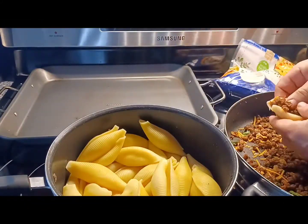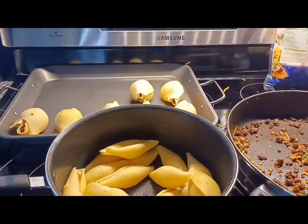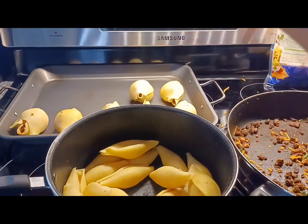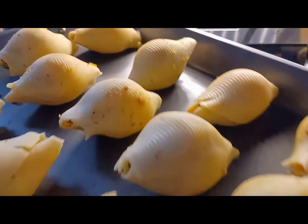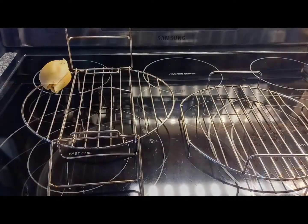Once we've got a pasta shell filled, we're gonna double wrap it to keep the ingredients in, and we're gonna make as many as we can so we can fill up that air fryer with all that delicious taco tasty goodness.